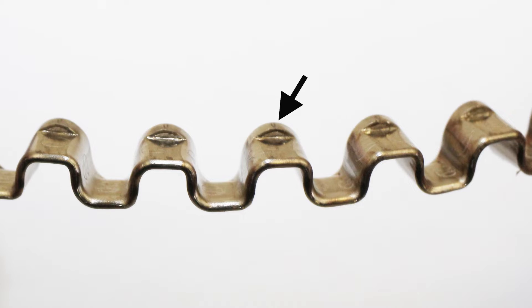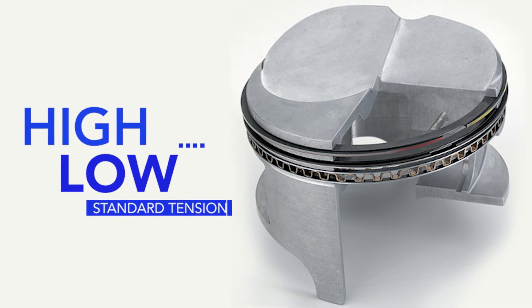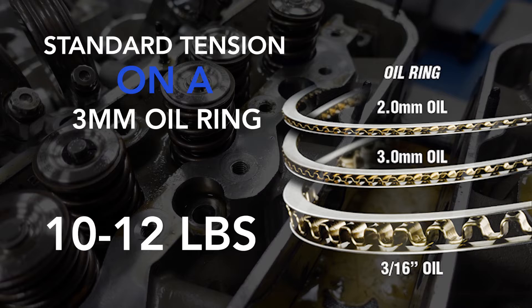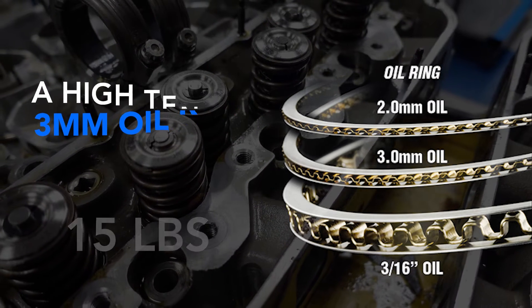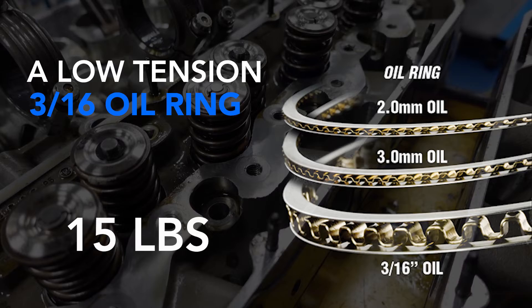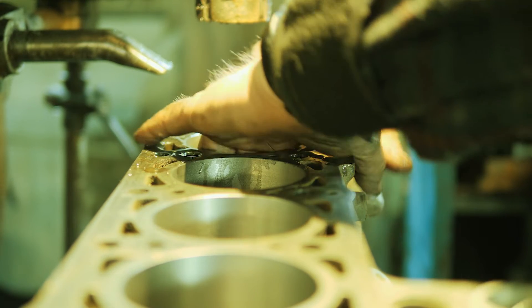Really, the expander is a spring. And there's all this confusion about high tension, low tension, standard tension. The reality is standard tension on a 3/16th oil ring is about 20 to 25 pounds. Standard tension on a 3 millimeter oil ring like this one is about 10 to 12 pounds. But a high tension 3 millimeter oil ring is about 15 pounds.